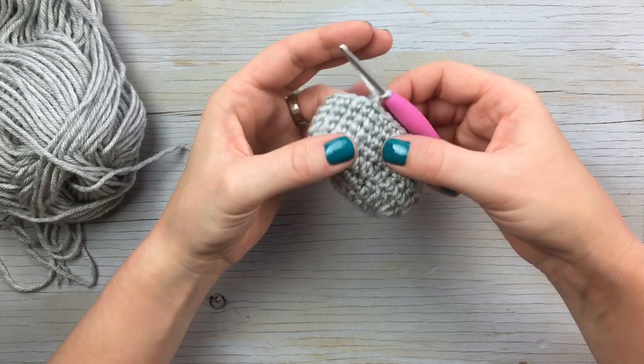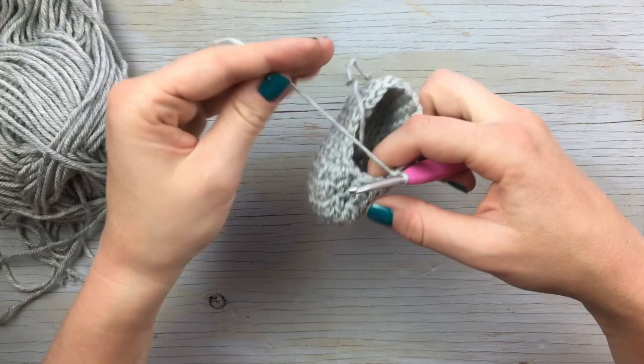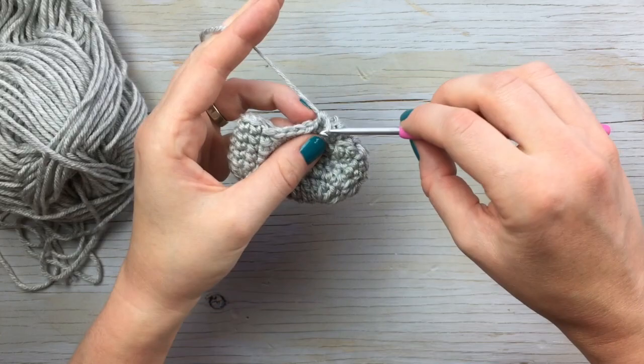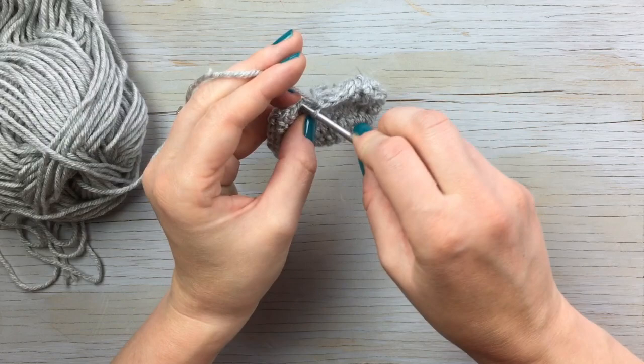For round seven, chain one, single crochet thirteen again. Then you're going to work a single crochet two together twice — there's my first one, there's my second one. Then single crochet four. Join with a slip stitch.